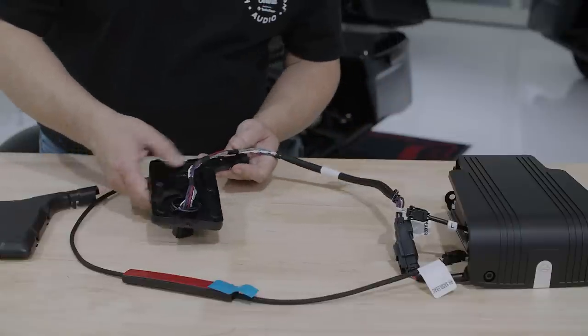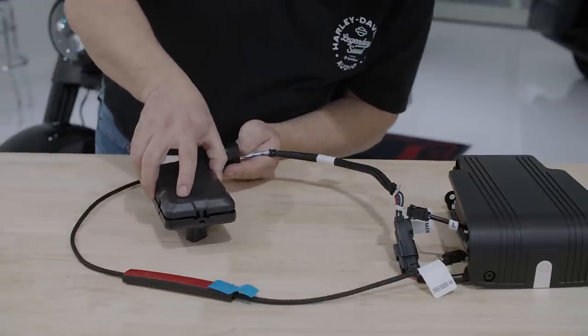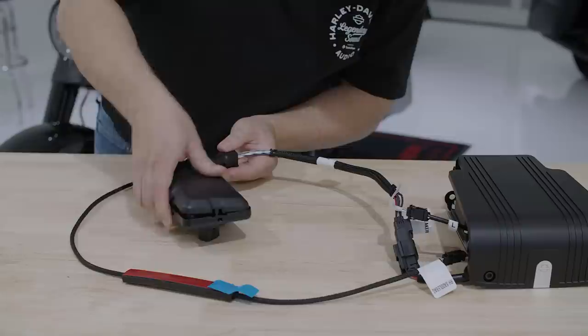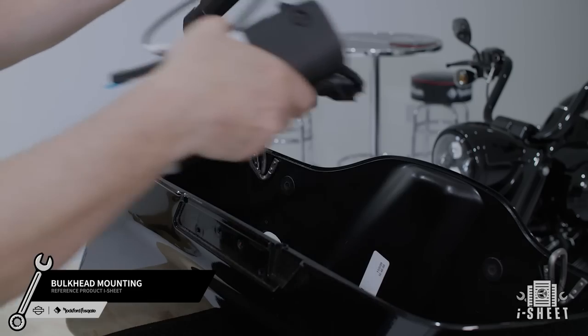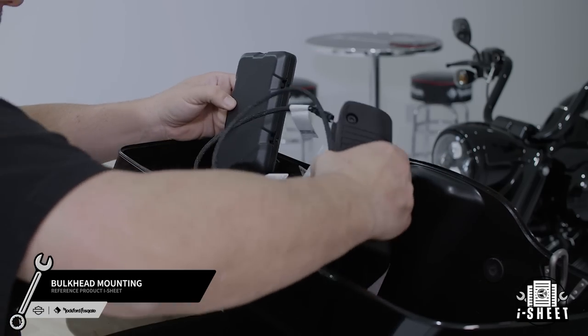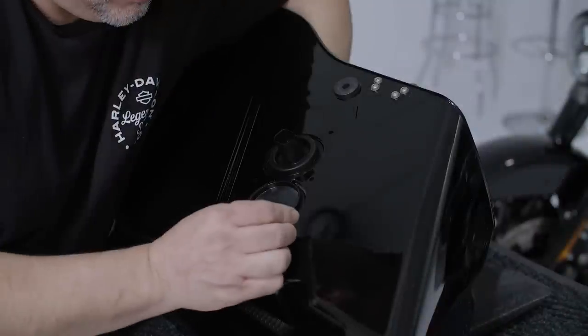We've provided zip ties in the kit to help clean up and secure your wiring to the amplifier bracket. Now you're ready to mount your bulkhead. Start by sliding it in place and securing it with the six provided screws. We suggest inserting and aligning all screws before proceeding to tighten them down.